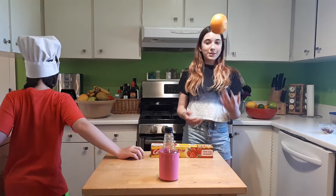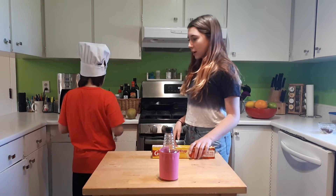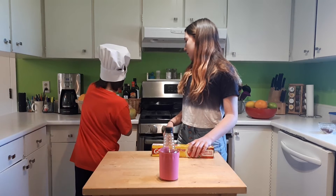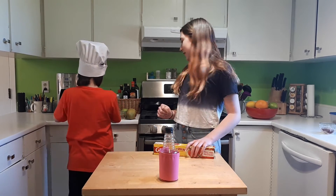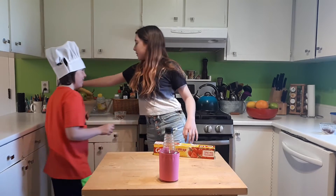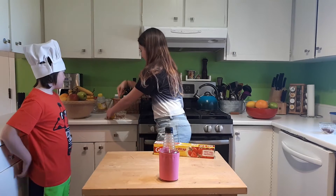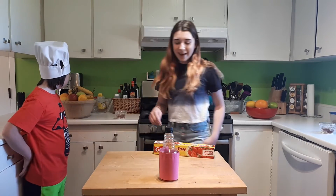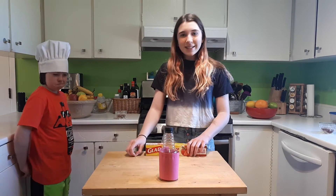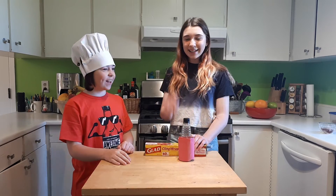And now you just place them on your counter or anywhere else where you have fruit flies. We have them in our kitchen because we have fruit. Thank you for watching this episode of Gourmet-ish. We hope this is helpful to you. See you next time. Bye!